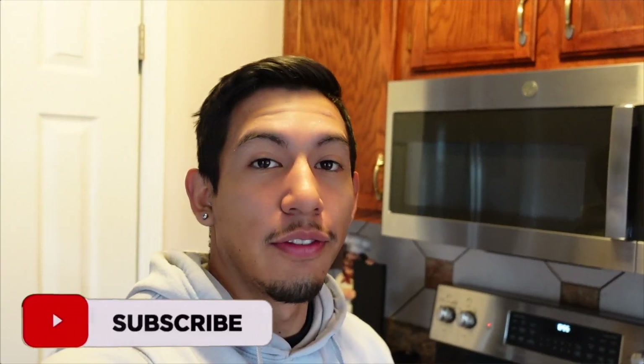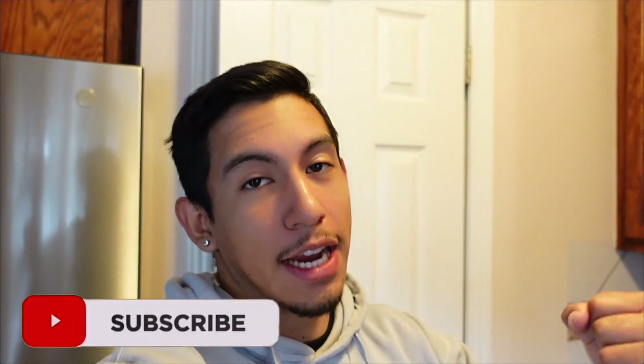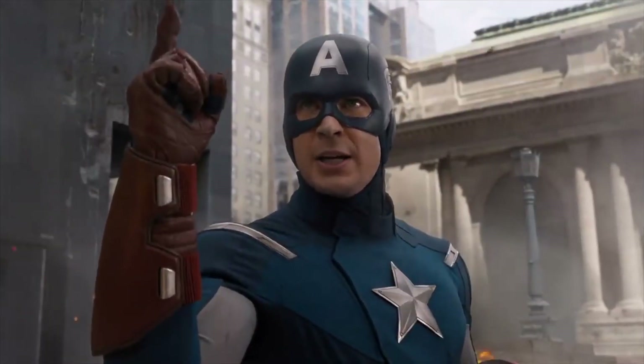What's up guys, welcome back to a brand new video. If you're new to my channel, make sure you smash that subscribe button. With that being said, as you guys can see by the title of this video, we're gonna be trying out today The Rock's leg workout.